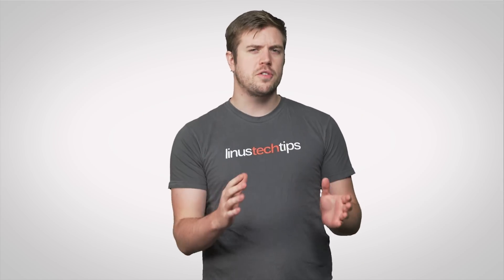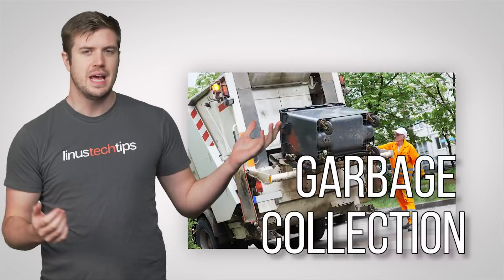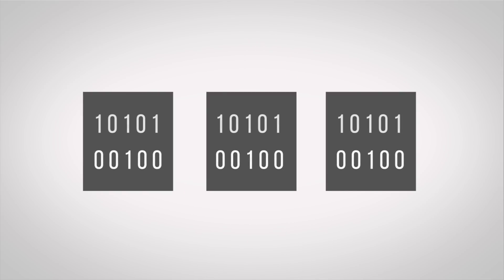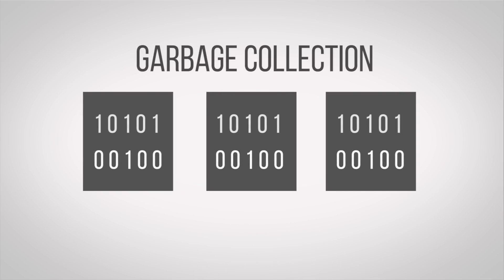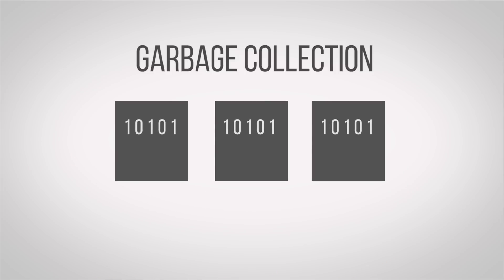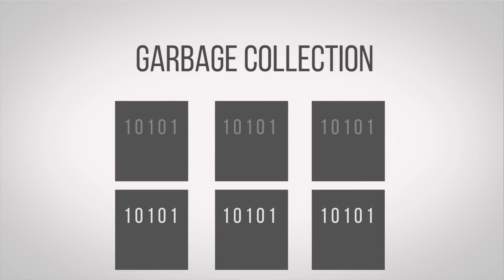Controllers also handle a couple of very important features called garbage collection and trim. Unlike hard drives where data can just be overwritten at will, SSDs store data in blocks that must first be erased before new data can be written. Garbage collection handles this by marking certain parts of data within the block as stale if they're okay to be replaced with newer data, moving the remainder of the still good data to a new block, then finally erasing the old one.